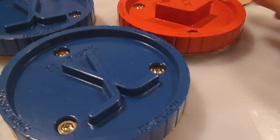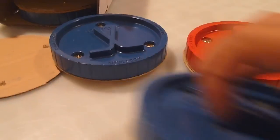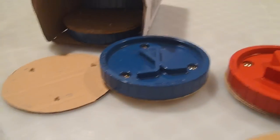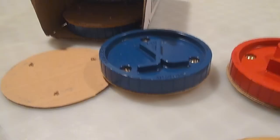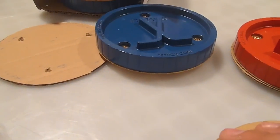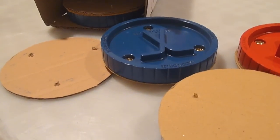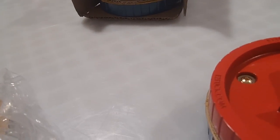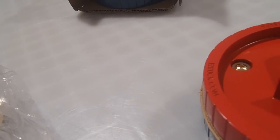And that's it for my unboxing. You should go check out all three of these products on XHockeyProducts. They are great to train with for the off season and during the season, and will make you a better stickhandler. All three of these reviews will be online and in the links down below in the description.